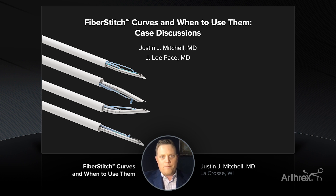Early on, the 12-degree Fiber Stitch was released and we found that to be a workhorse product for us to repair meniscal tears. Lee, if you wouldn't mind, talk about your early experience using that 12-degree system and some of the tears that you've been able to utilize that implant for.